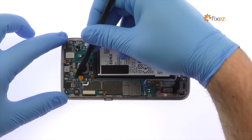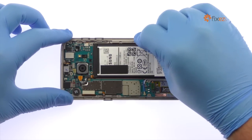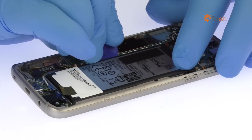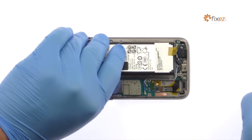Detach the S7 battery from the motherboard. The battery is well wedged and adhered in place. Use the triangle opening tool to work around the battery and set it free from the adhesive securing it to the frame. Remove the 3000 mAh Galaxy S7 battery from the phone.